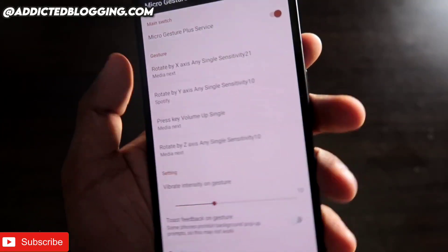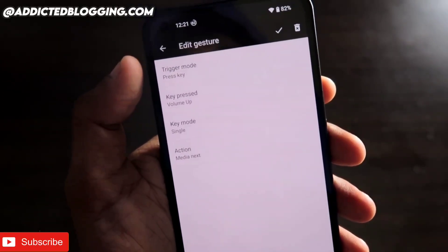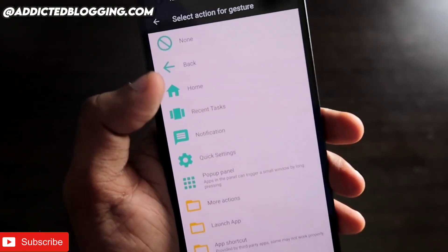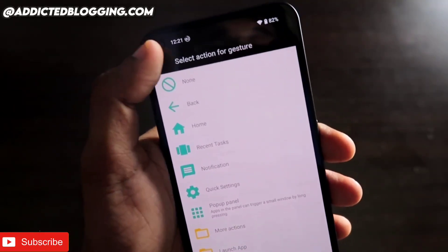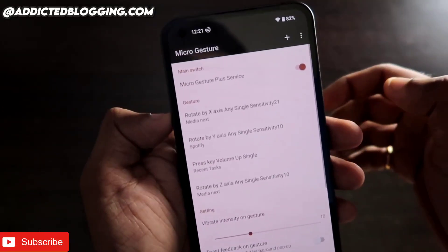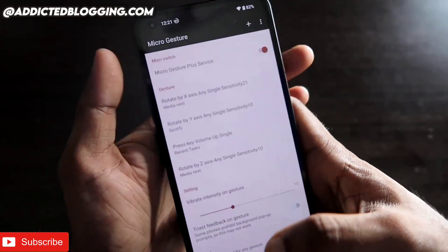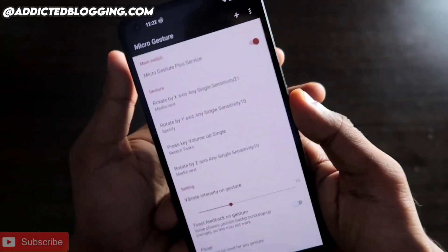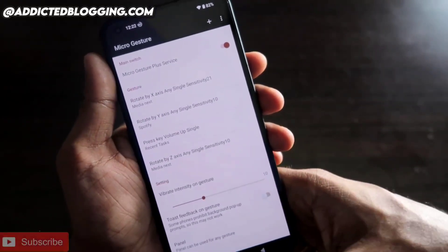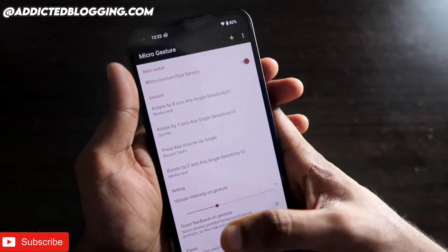You can also configure actions using the phone's physical keys. Click on 'Press Key — Volume Up Single', select the key (volume up or volume down), and assign an action. For example, I can assign Recent Tasks to the volume up key, so pressing it opens recent apps. This is a really good feature — you can perform a lot of things and control the entire Nothing Phone 1 with gestures using this app.